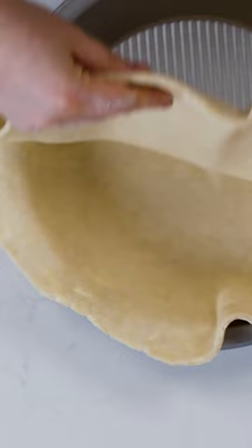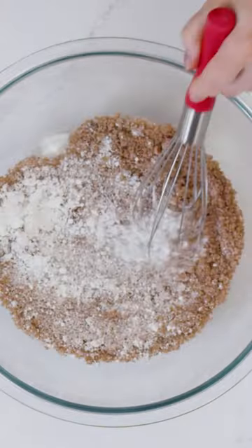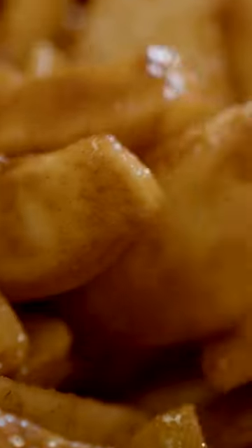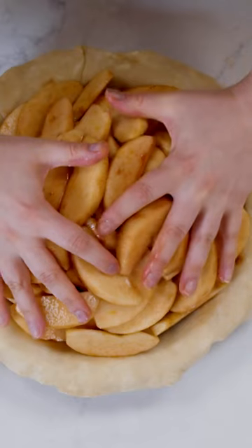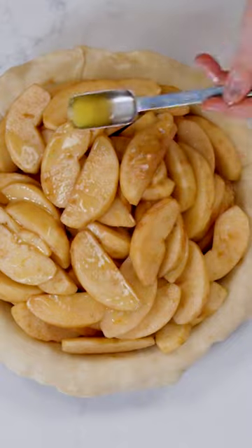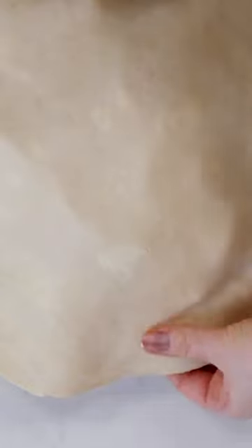I like to make a stiffer pie dough, so it has a lower hydration. You want to add enough liquid to bring everything together and you don't want it to be dry in places, because then it will crack as you roll it out. But you also don't want it to be very wet, because that is going to reduce the flakiness, it's going to take longer to brown, and it's going to produce more gluten.